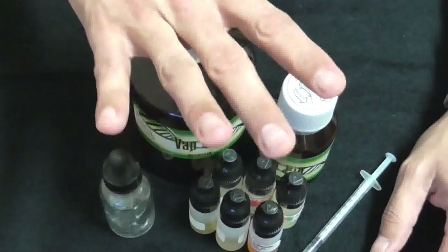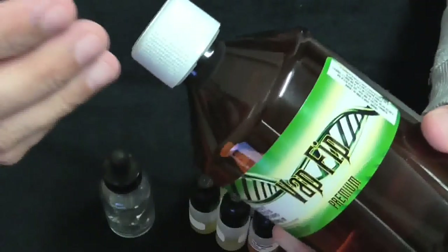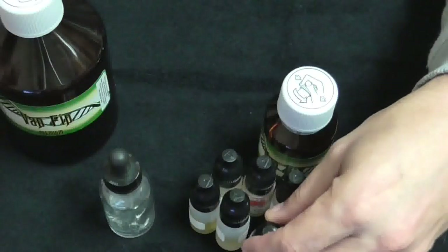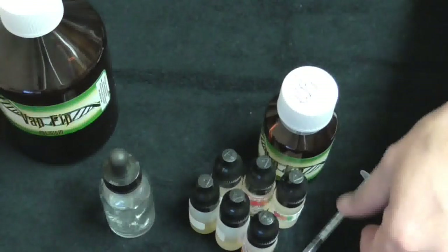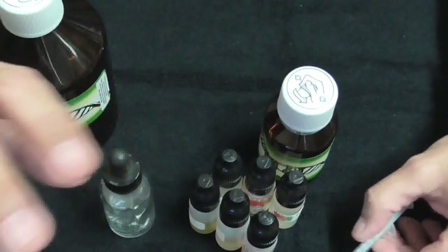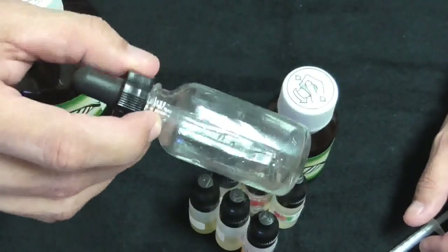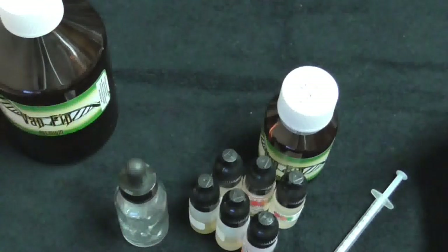So let's get started. What you're going to need first is a base. A base — to do a base you usually need PG, you need VG, and you need nicotine. And then you're going to need your flavoring, which is one of these — or two or three or four or up to ten flavorings. You're going to need at least one syringe and a napkin to clean out your syringe. And of course, you're going to need a 30ml bottle to start out with. That's practically it.